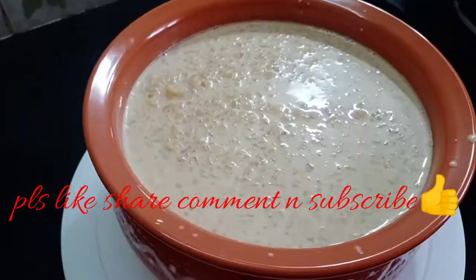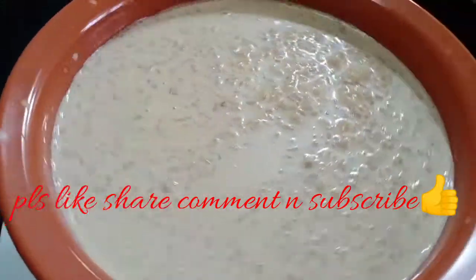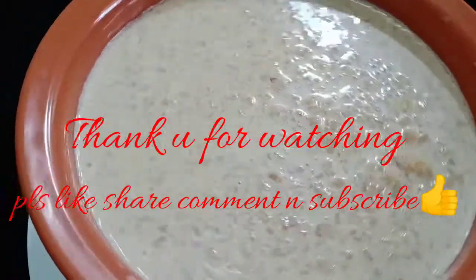If you like this recipe, please like, share, comment and subscribe. Thank you for watching.